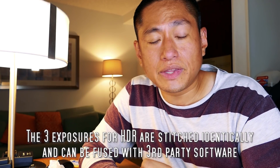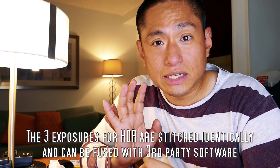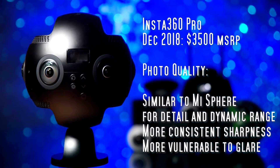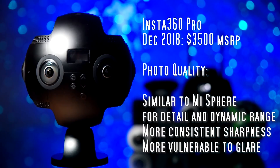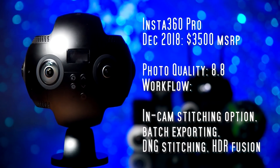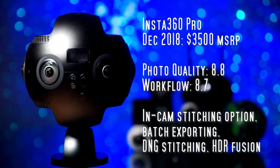The Insta 360 Pro has plenty of features for photo. It has HDR and it can stitch them as well as fuse them in the desktop app. It also has RAW plus JPEG mode and it can stitch in DNG RAW. It has full manual exposure of course. In terms of quality I rated the Insta 360 Pro at 8.8, and for workflow I rated it at 8.7.